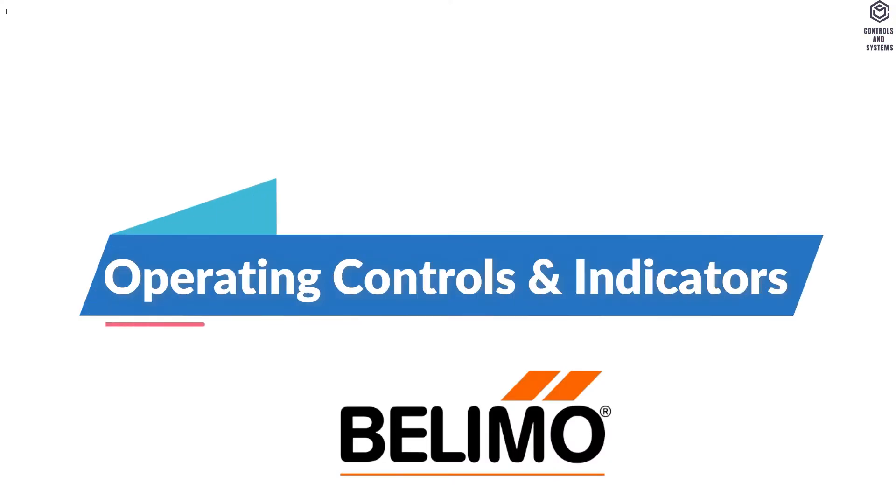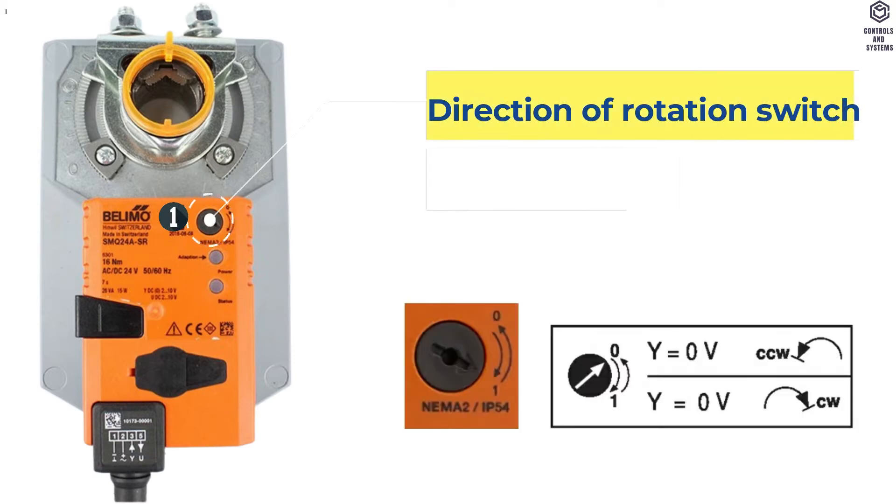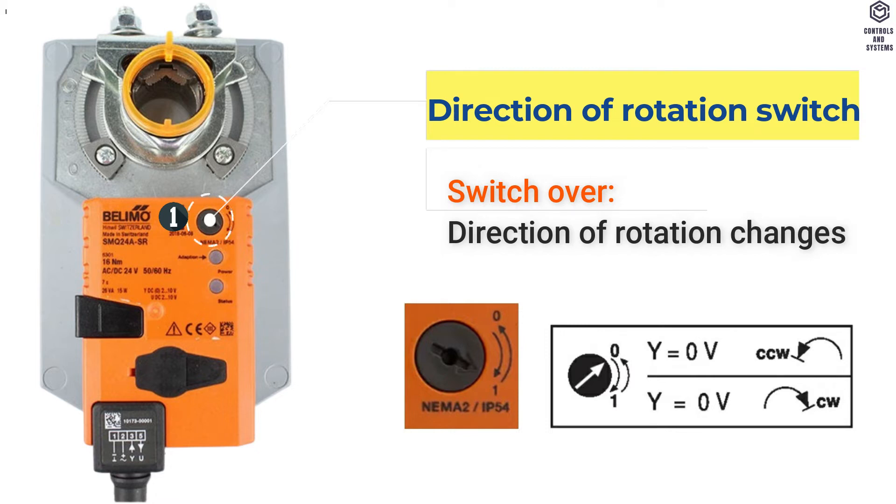Operating Controls and Indicators. Item 1: Direction of Rotation Switch. Switch over — direction of rotation changes.